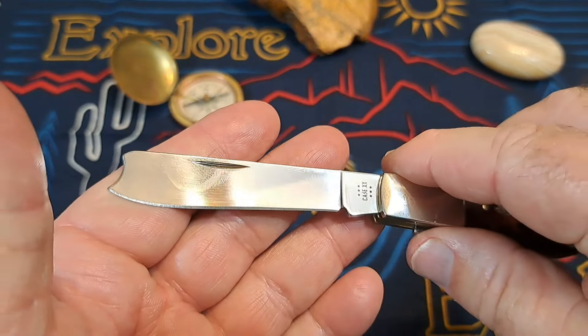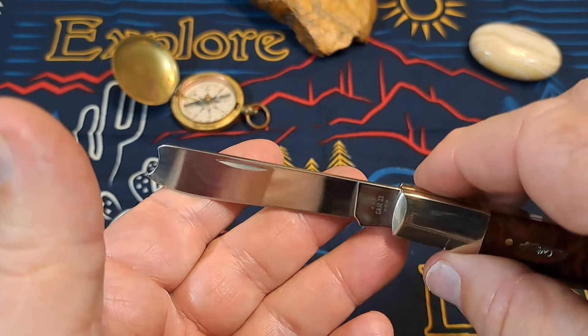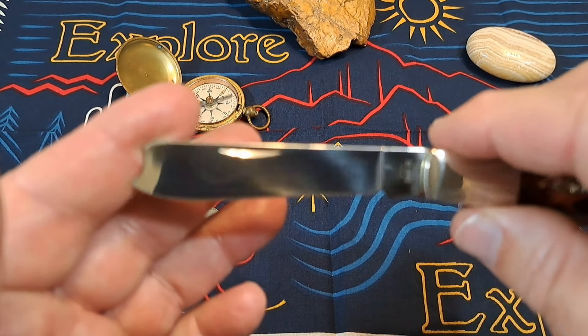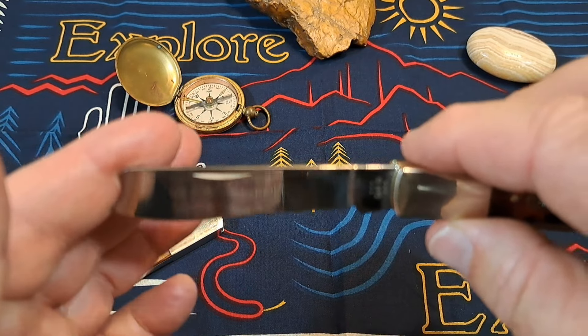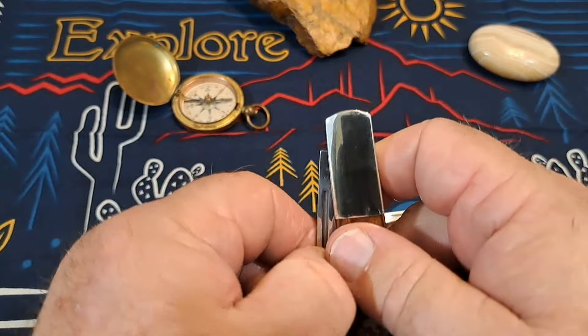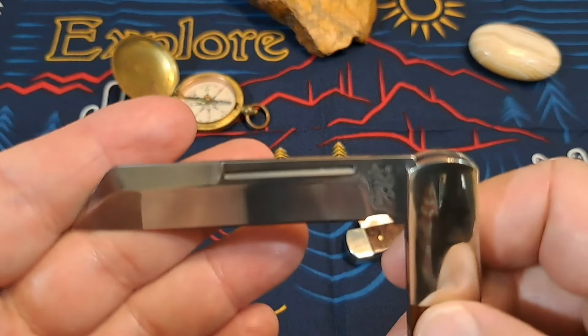Let's look at the polish on the Bear & Son. Really nice polish — you can see my shirt reflecting in it. It's kind of making me dizzy looking at it, but it's a nice polish on the Bear & Son.